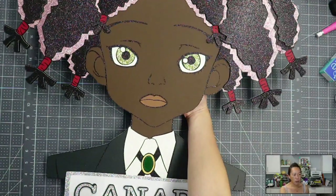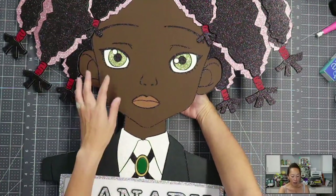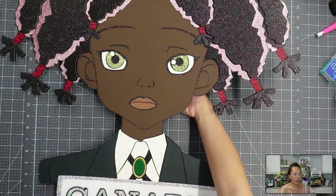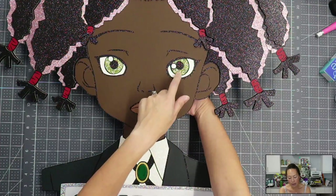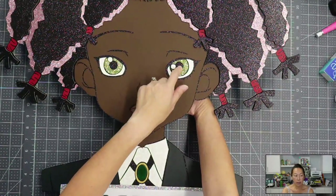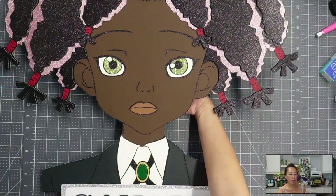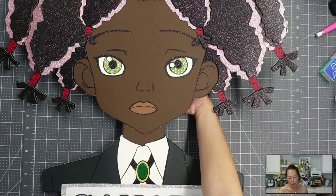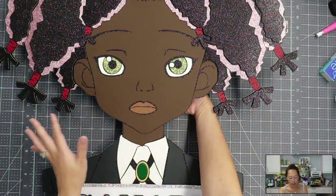There are two greens on here. I went with a really light green for her eyes, and I just think she's gorgeous. It's glitter cardstock for the white and the green. Normally I don't like using glitter because I feel like it kind of washes all the colors out and you don't get the pop. But in this case, because the green is so beautiful and there's such a contrast with the black, her face still looks amazing.